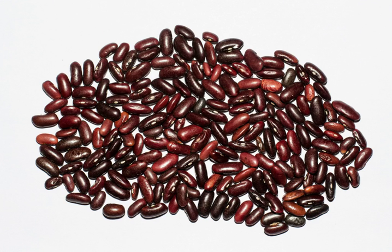Red kidney beans are commonly used in chili con carne and are an integral part of the cuisine in northern regions of India, where the beans are known as rajma and are used in a dish of the same name. Red kidney beans are also used in New Orleans and much of southern Louisiana for the classic Monday Creole dish of red beans and rice.